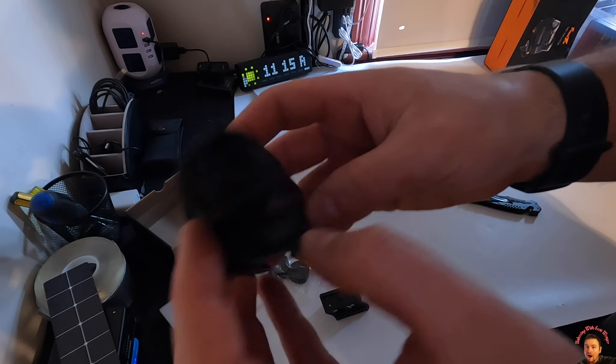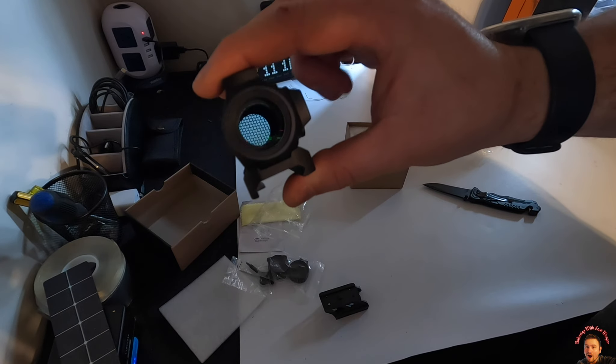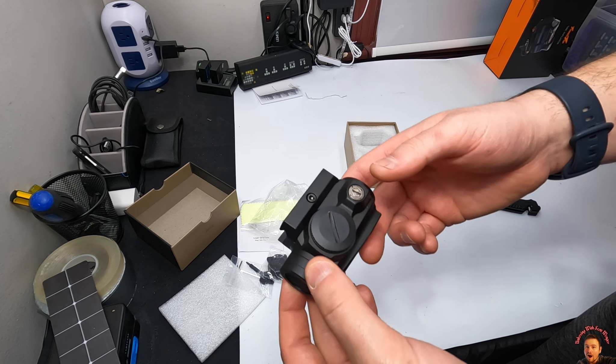Overall, very nice. It's going to work great. I'm so impressed with their products.